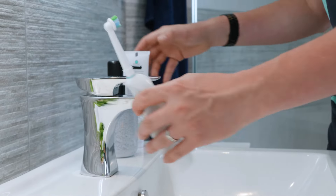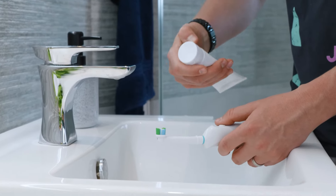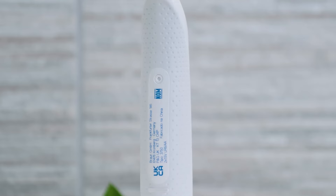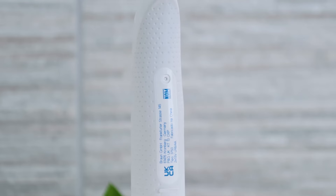Add in the textured grip on the back and you have a brush that feels secure in the hand. However, the dimpled grip can trap toothpaste and grime, so you need to clean it regularly.